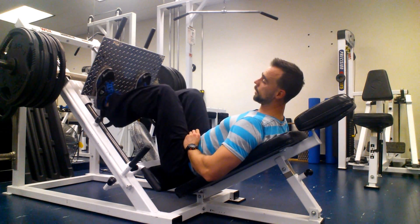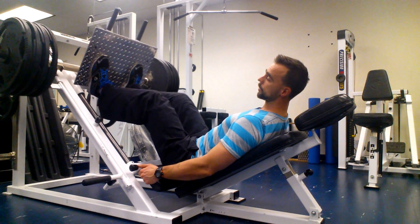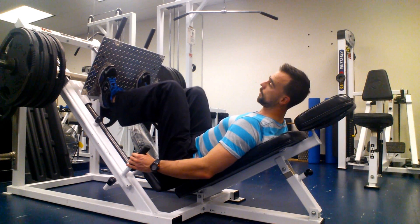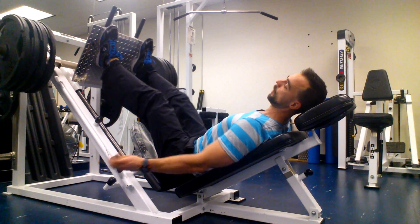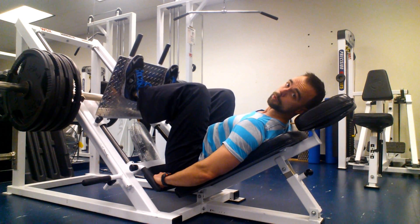If I start with my feet down low, my ankles are going to have to bend quite a bit in order for me to get to that bottom position. Whereas if I bring my feet to the top — and this isn't a very big plate — when I get to my bottom position, my ankles are only at about 90 degrees.